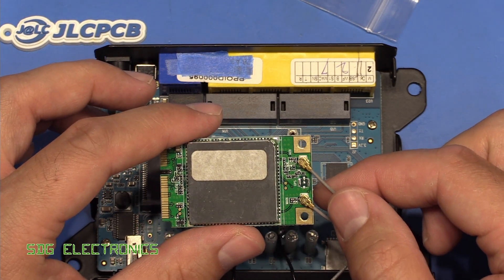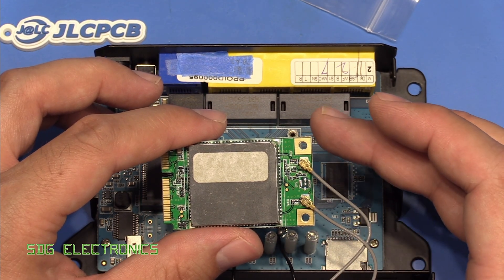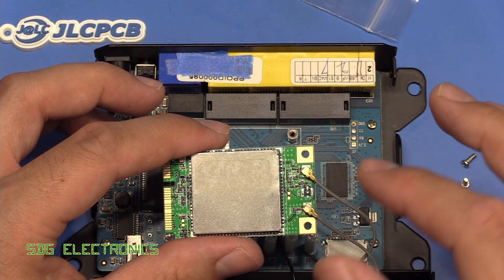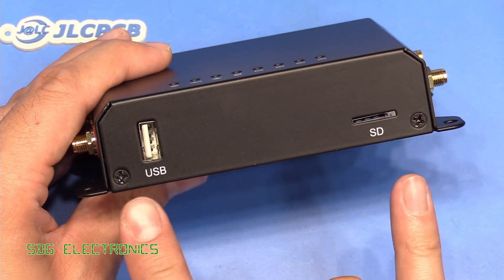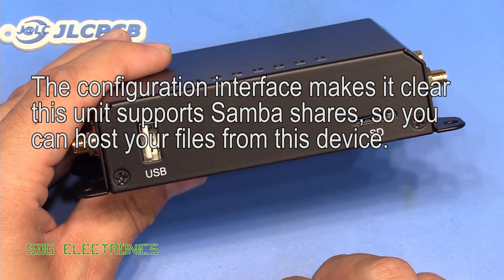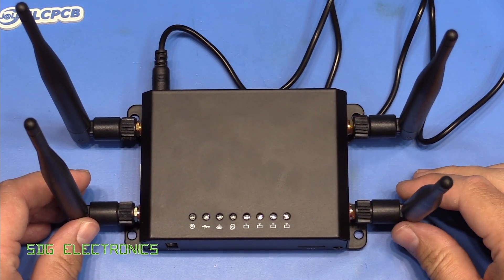This is only a Cat 4 modem, supporting download speeds up to 150 Mbps and upload up to 50 Mbps, but it doesn't support carrier aggregation, so you'll certainly see much lower real-world speeds. With carrier aggregation you're more likely to hit those higher speeds by aggregating across multiple bands, but I doubt we'll see anything near the theoretical maximum. The manual doesn't clearly explain the USB or SD card slots beyond mentioning connecting a disk or reading media files, so let's plug in the SIM and power it up.